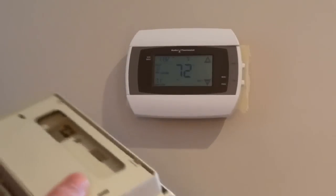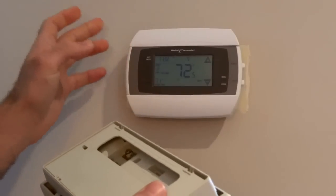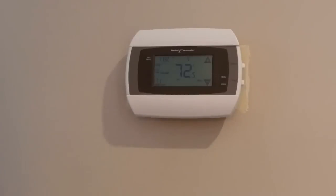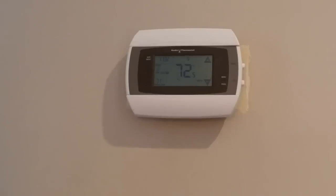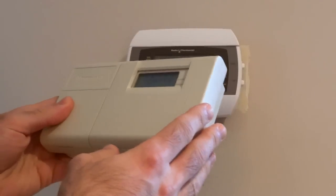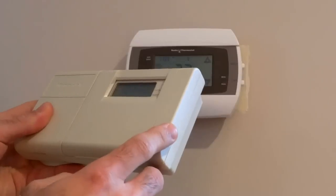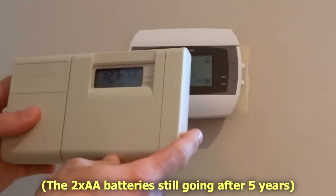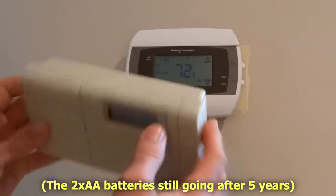One important difference between the old thermostat and the new one is that this one needs a common C wire for the Wi-Fi to work. My older thermostat was wired with a four-wire combination — heating, cooling, fan, and 24 VAC — and it ran virtually forever since it was very basic and low power. It could use what's known as a power stealing technique to keep a large capacitor charged and avoid needing that fifth common wire. It also had backup batteries, so in case power was lost it kept going — you can see it's still running and it's been disconnected for a couple of months.